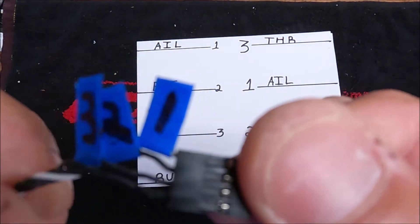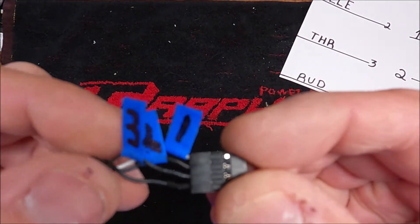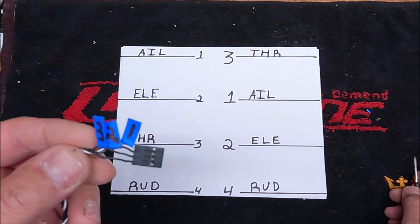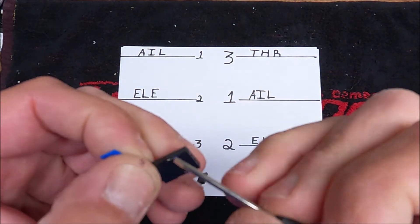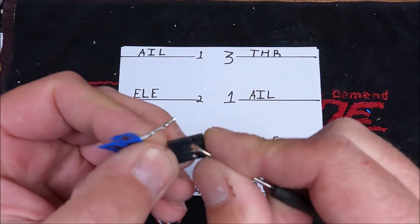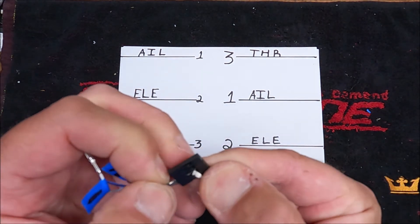We have our wires labeled. You can see there — one is the white wire, two, and three. The fourth one you don't have to remove, so don't bother labeling that one. This is the screwdriver that comes with the kit. So we're going to take the first three wires out. One is out, two is out, three is out.